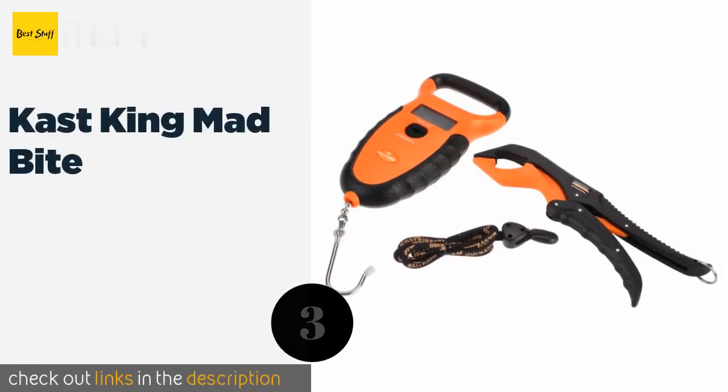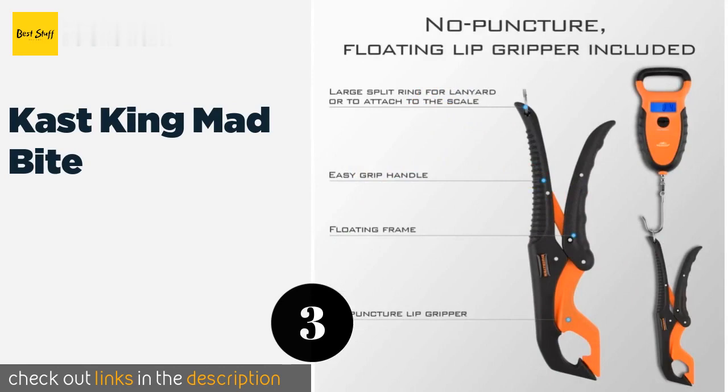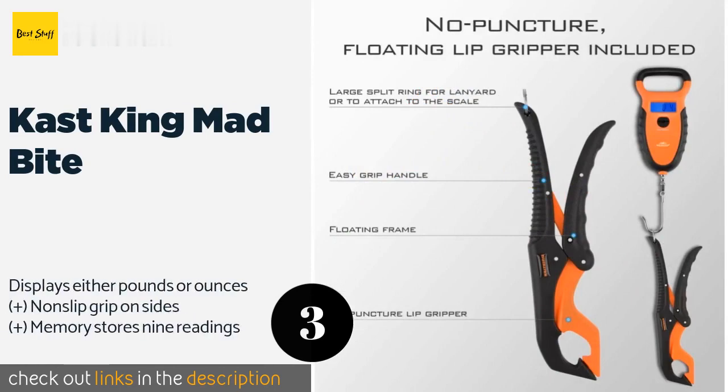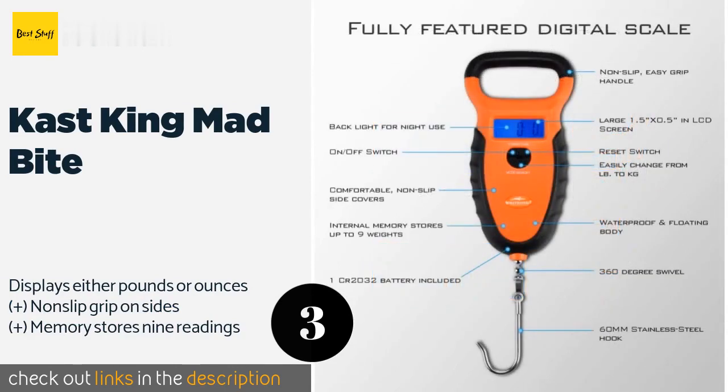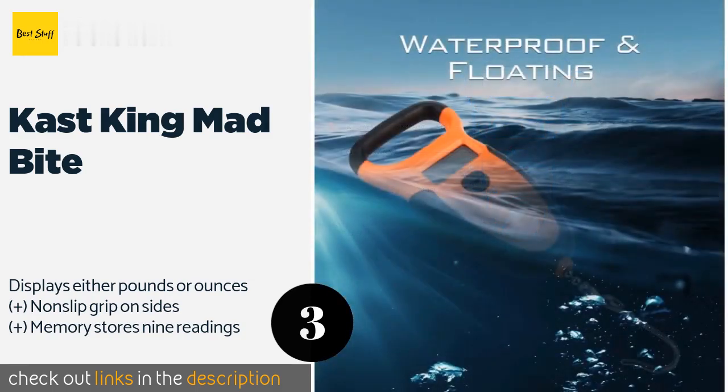The next one is the Cast King Mad Bite. The Cast King Mad Bite is ideal for use in any kind of weather, as it's both waterproof and floats if you drop it overboard. The included lip gripper can be hung from the hook or held on its own with the ergonomic handles. The price is approximately $30.